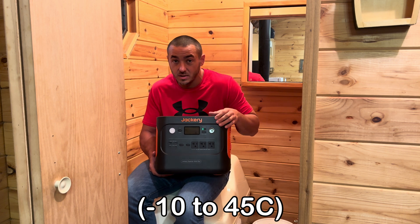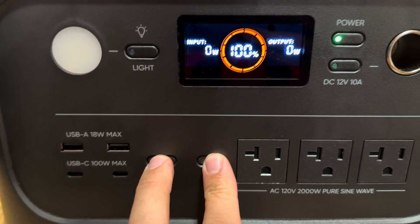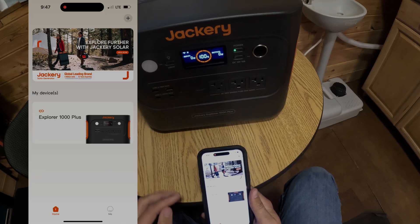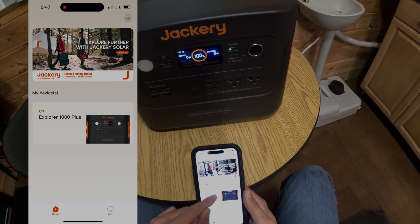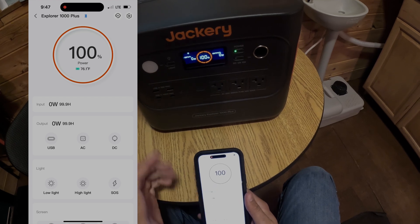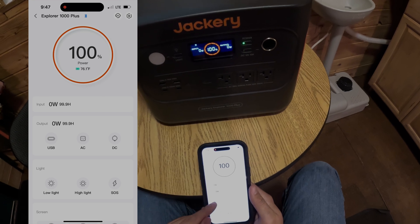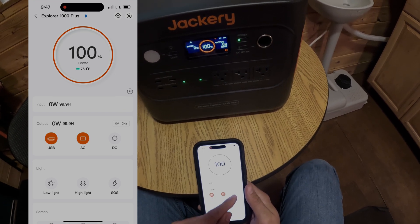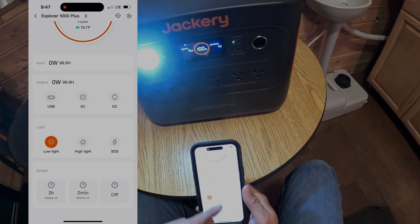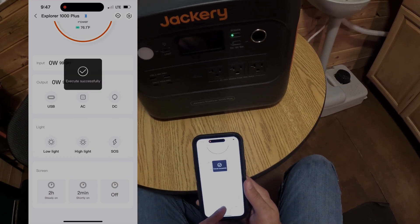You can operate this between 14 and 113 degrees Fahrenheit, so you can take it winter camping, summer camping, fall camping — whatever you want. If the Bluetooth/Wi-Fi symbol is not on, just hold these two buttons and it'll start flashing. Here's Jackery's app — the Explorer 1000 Plus is already connected. You can see power at 100%, temperature at 76°F (changeable to Celsius), input, output, and you can turn on your USB, AC, and DC sections from the app — all very quick and instant. There's also a light control for low, high, and SOS.